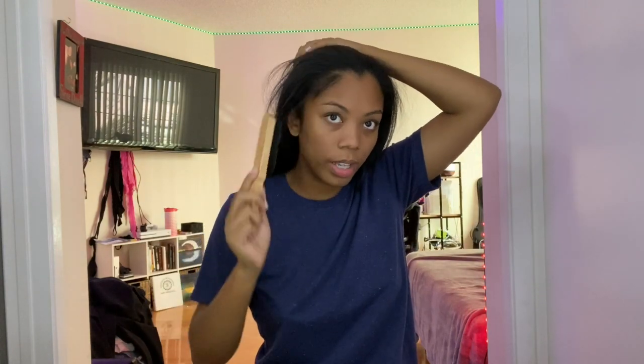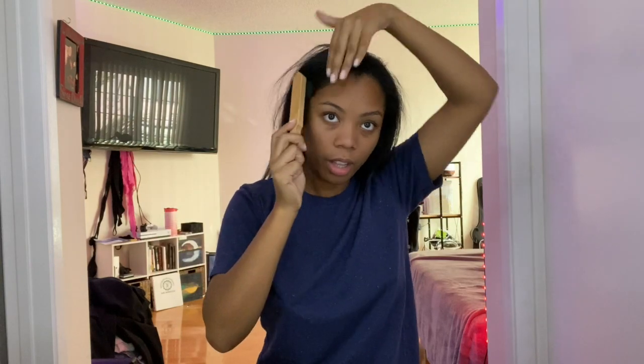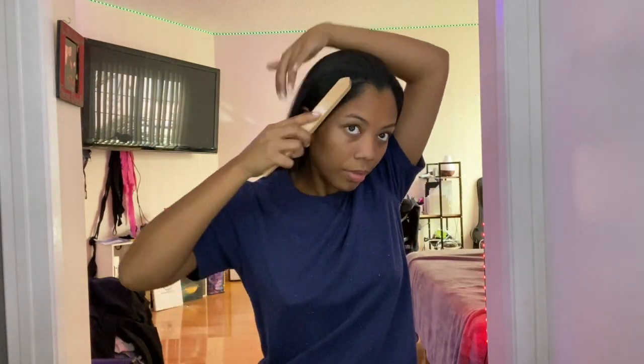So I have this olive oil edge control. It looks like everything is slicked back like this until it gets to right here, then she starts going down like that. I have this widow's peak, so it makes my hairline kind of messed up. Something like this.